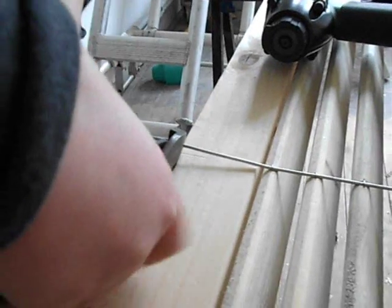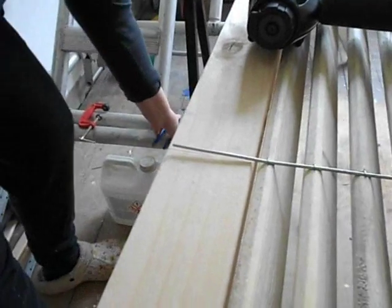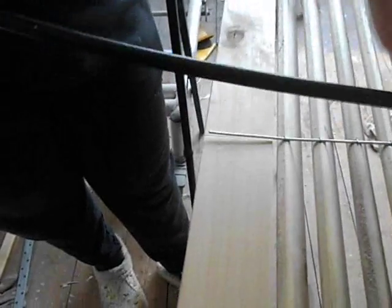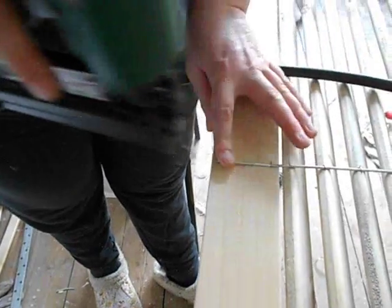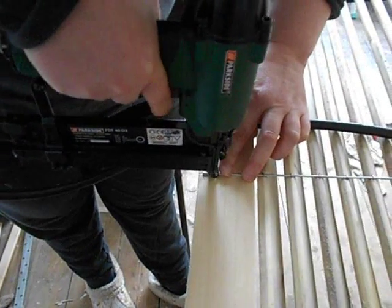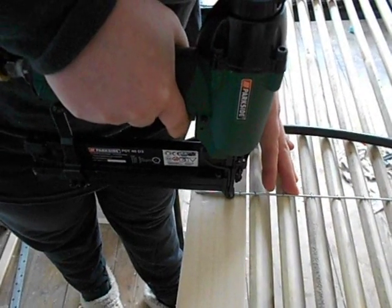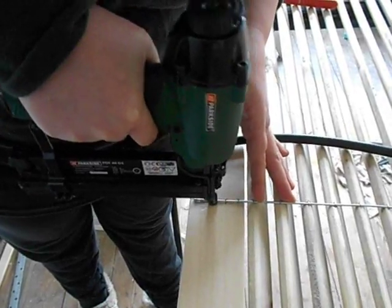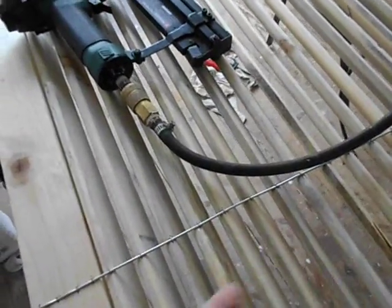Just trimming it to length. Just slightly shifted the wood so it doesn't catch. And the last few, and the last one in the middle there. There's the finished product — that's ready for painting. This wire keeps this wood nice and taut, it doesn't flap about in the wind, it stops people playing it like a harp.